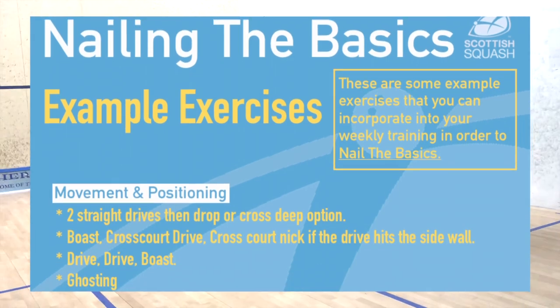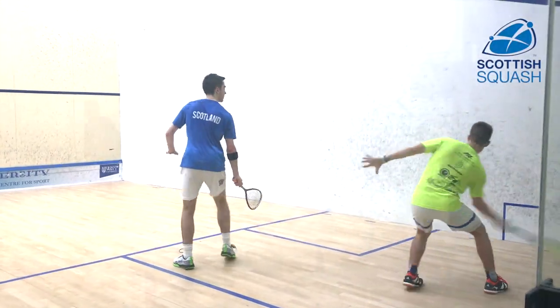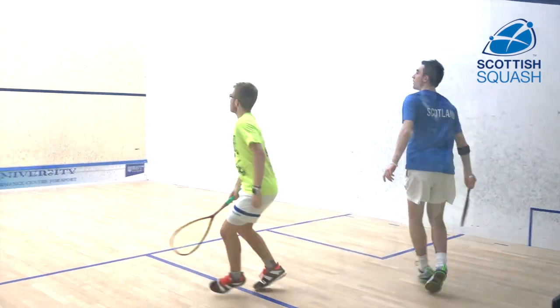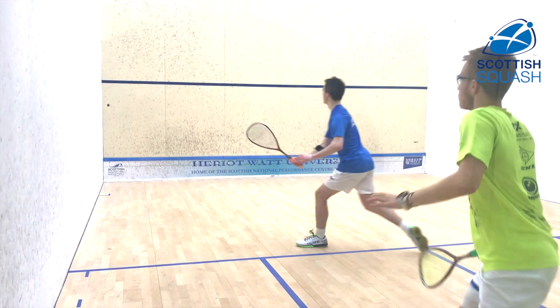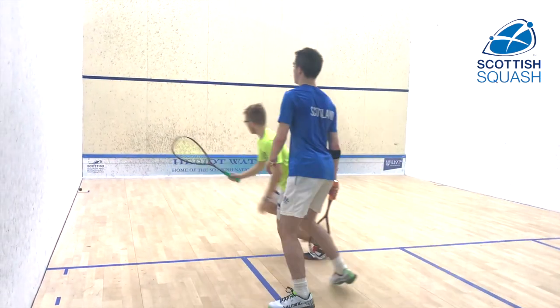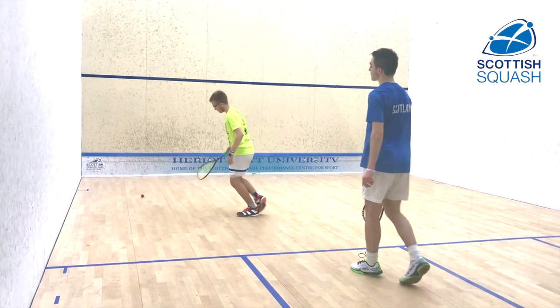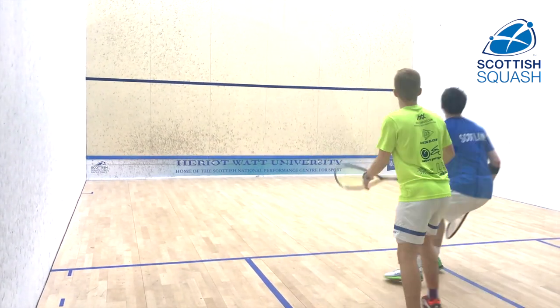So now we're going to focus on the positioning and the movement of the players. In this exercise they have to play two straight drives and then they've got the option of either playing a straight drop or a cross-court deep. This means that players need to really focus on getting into positions all over the court in order to give themselves the best opportunity to play a really good shot.